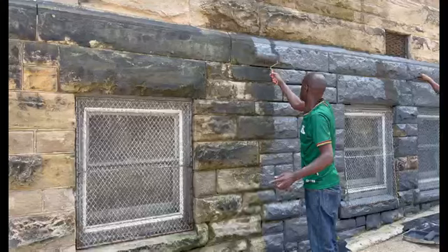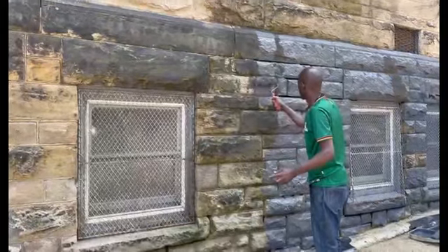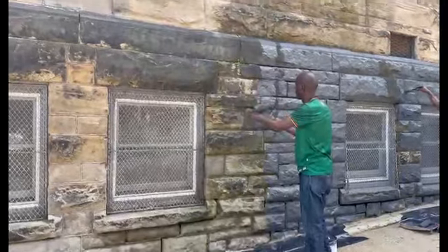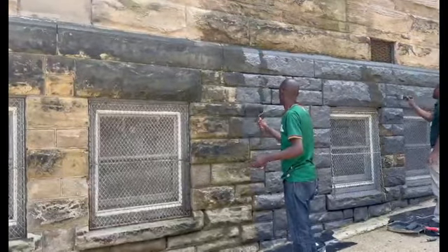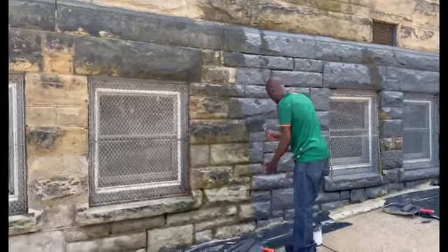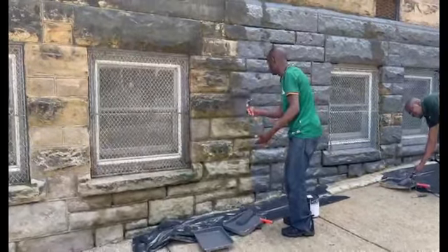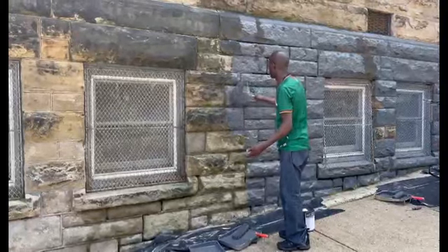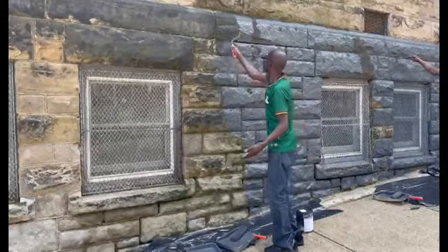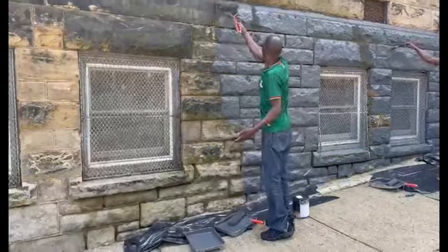This church was built in 1818, so we want to try to cover all this and change the face of it. Make sure you have plastic down here so that you don't make it dirty down on that side.